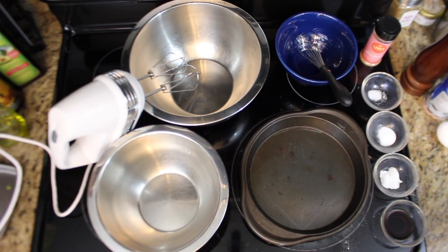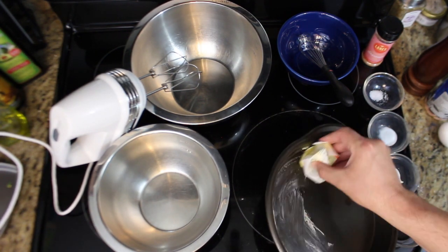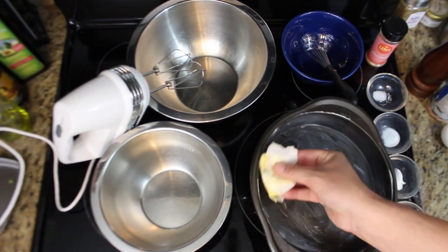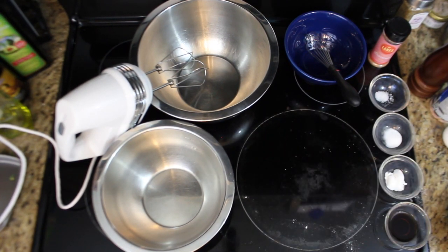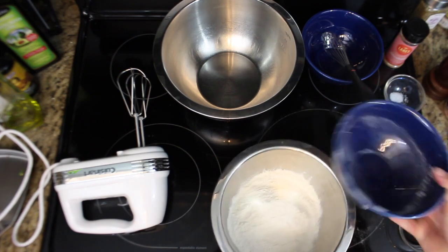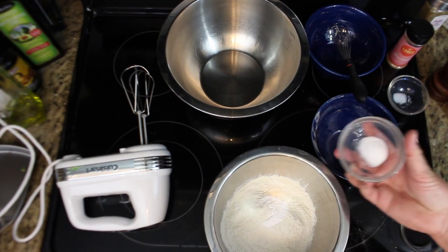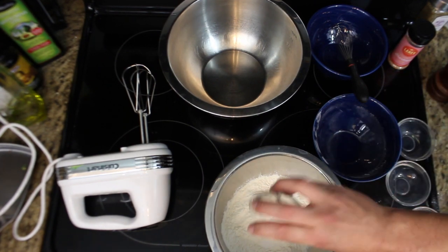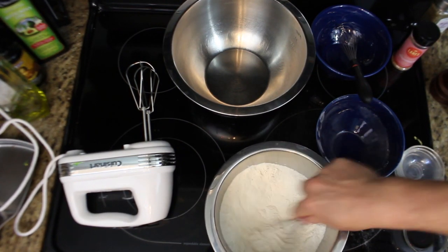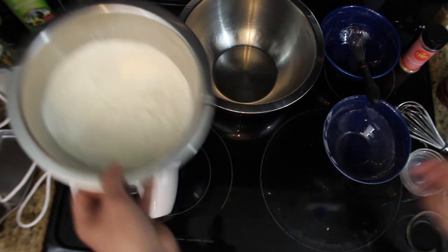We're about to have a lot going on. First thing we're going to do is butter our cake pan all the way around — really get that bottom too — because you want this to come out nice. Then, in a medium bowl, we're going to whisk together the two and a third cups cake flour, the baking powder, the baking soda, and the salt. Give that a nice whisk, make sure it's all evened out, and then set that aside.